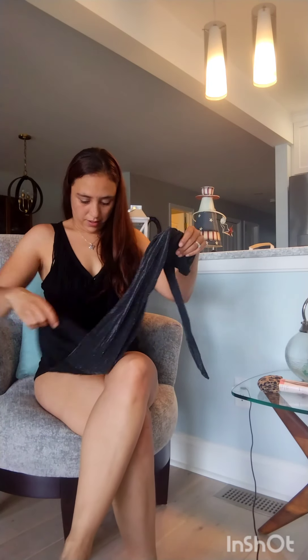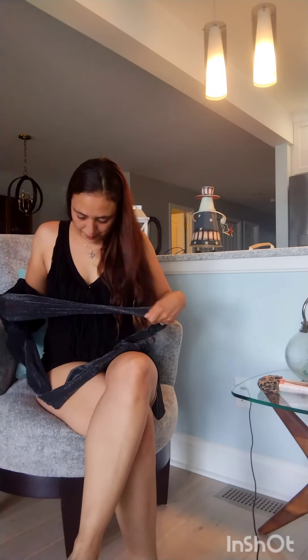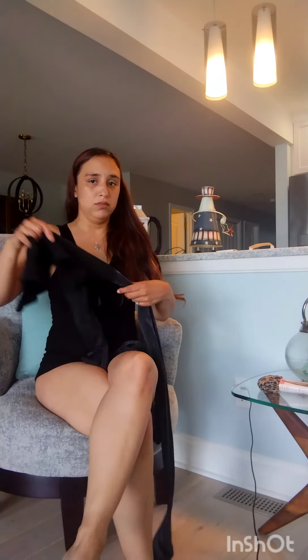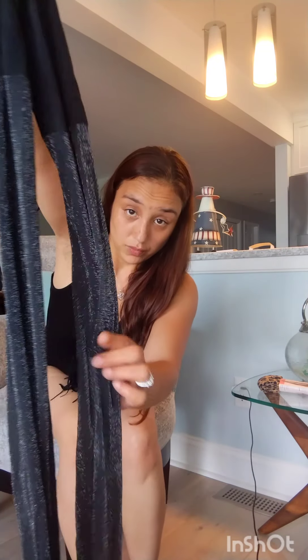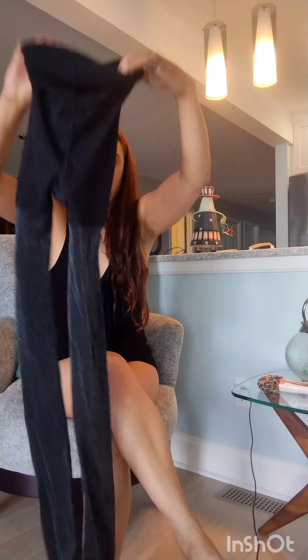I believe these are gonna be too big on me but I'm gonna try them and see. I thought they were really cute — I liked it, it had a little shine to it. Let me show you — they're really cute, I think they're cute. These I think are gonna be a little too big, but let's see. And then I got these that were leopard print.